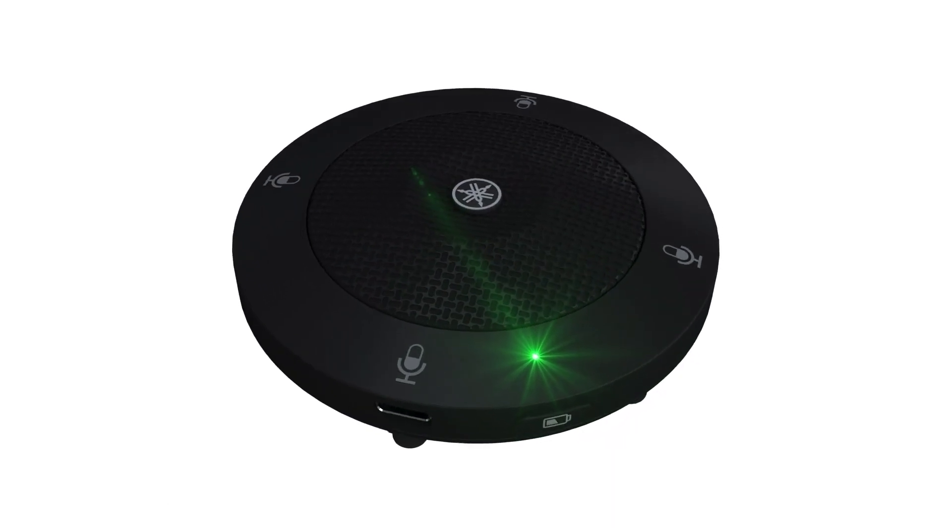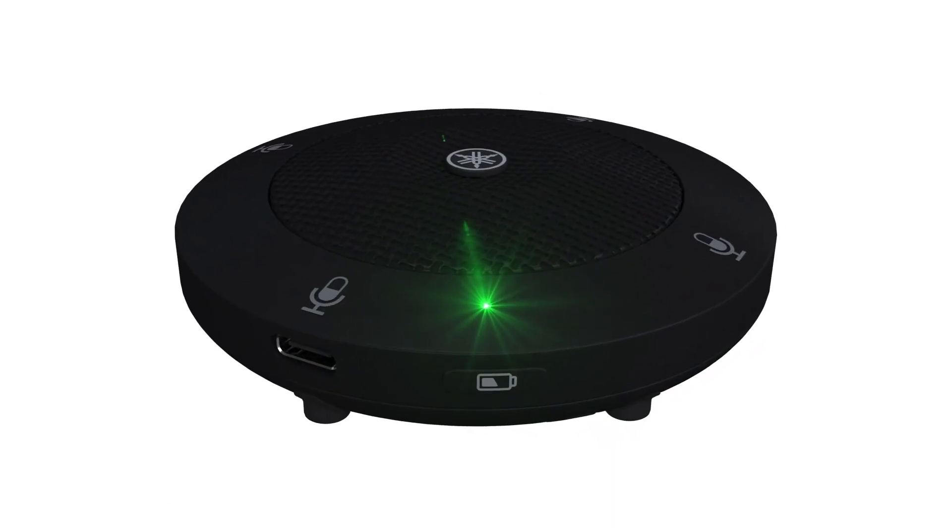To set the microphone in standby mode, press the battery indicator button for 2 or 3 seconds. The indicator will flash orange when set in standby. Press the button again to cancel the standby mode.